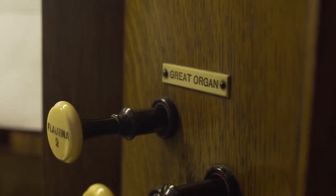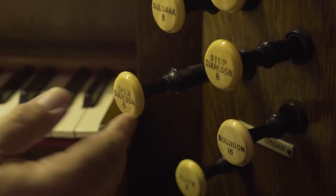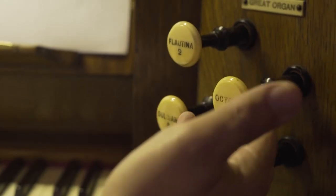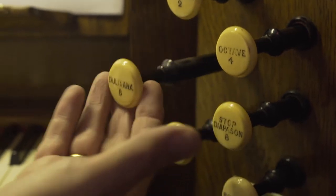If you look on the organ stop here you will see that it says open diapason eight. Now if I push the open diapason in and pull out the forefoot octave you will hear that the sound is an octave higher — the stop does what it says on the label. The open diapason is at eight foot pitch, the octave is at four foot pitch, and then we have a two foot pitch. But it would soon get rather boring to be playing on those stops all the time, so there are other types of stop that you can use.